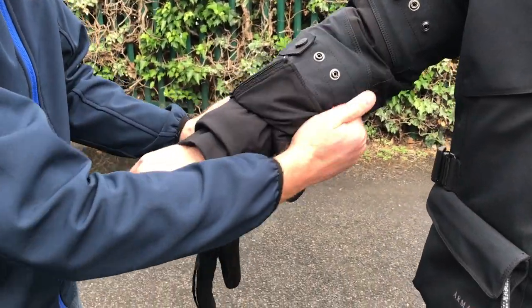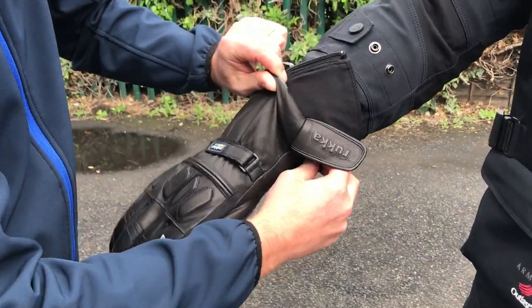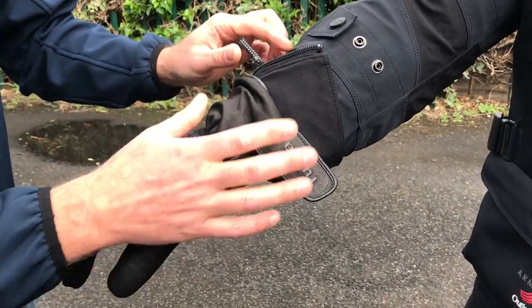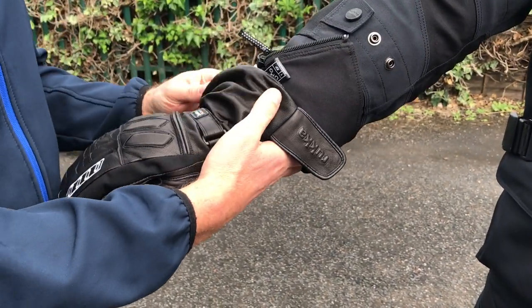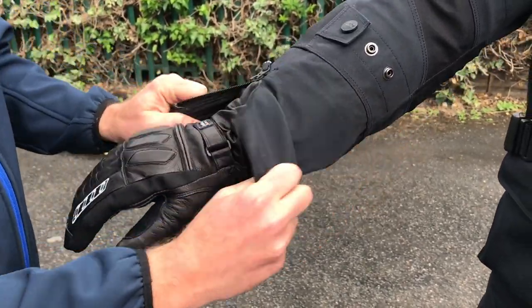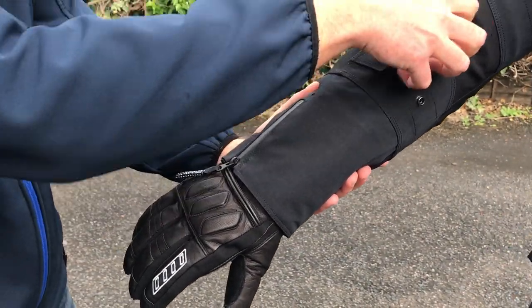We've got the outer cuff and an inner cuff. The glove goes over the neoprene bit. Fold the outer cuff back, put the glove over the neoprene bit and fasten it snugly, then bring the outer cuff over the top of that. That's how it's supposed to be worn.